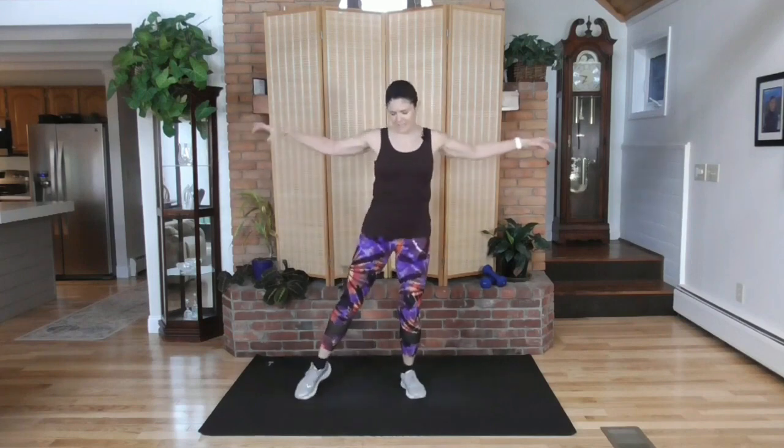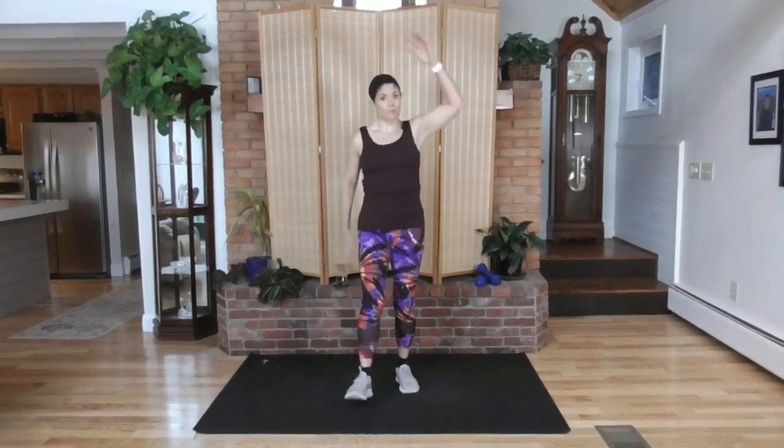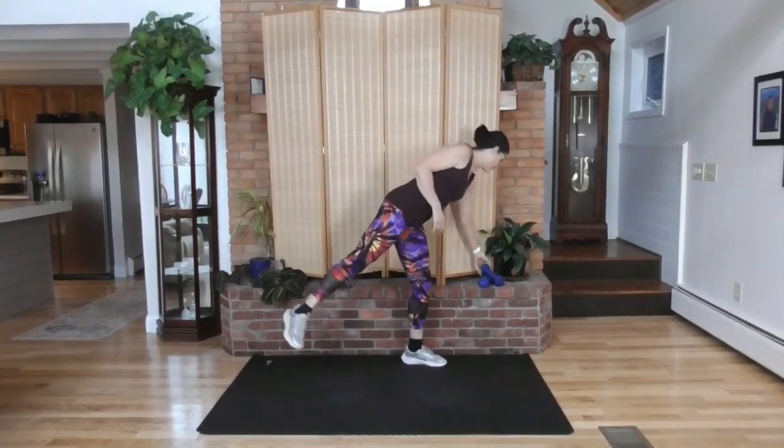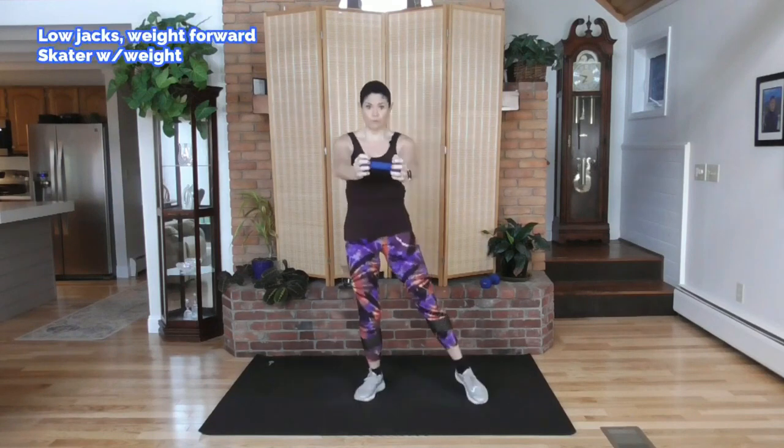Arms up and down. It's very similar to what our first move is here, warming up the motion. Arms up and down, heels to the front. We start with one dumbbell. If you don't have dumbbells, you can use a can of soup, a couple of water bottles — anything you put in your hands for a little bit of resistance. We're going to do a low jack. Tap and push. Tap and push and move faster.